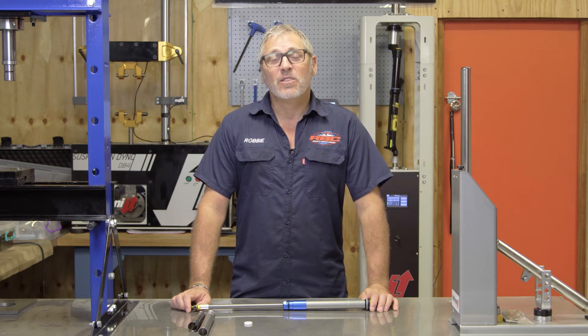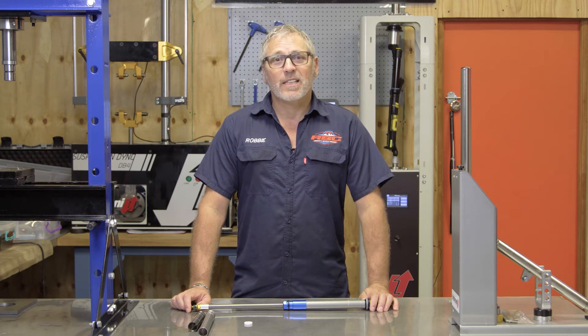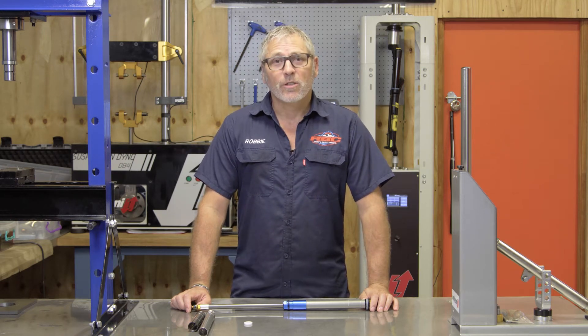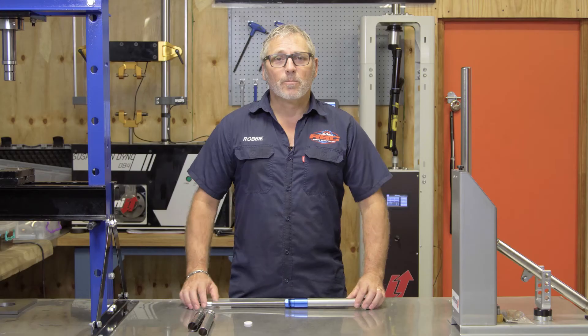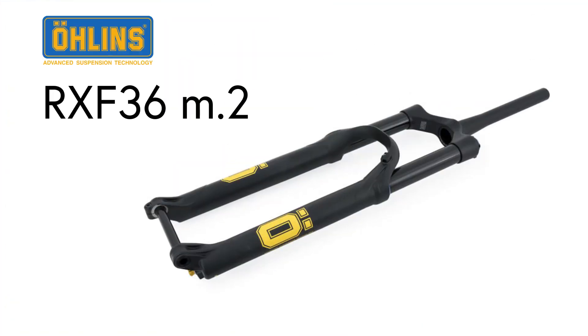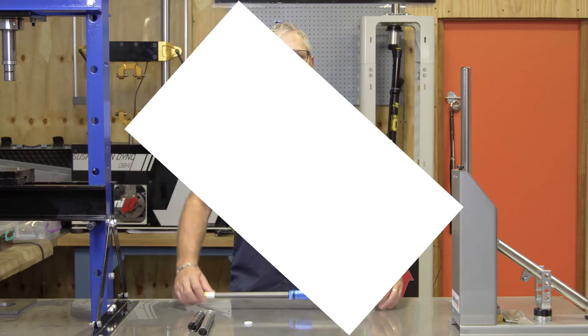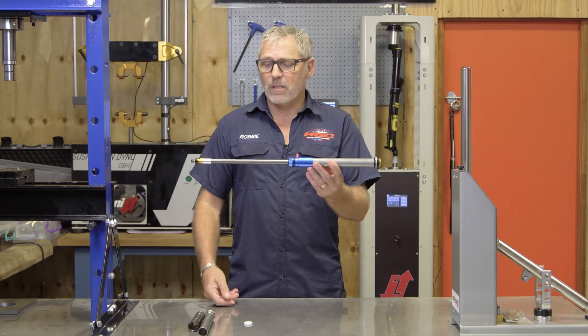Hi, I'm Robby from RBC and in today's how-to video, I'm going to demonstrate how to set up the Ohlins RXF air cartridge. For the purpose of this demonstration, we are going to use my RXF 36 fork, which is 160mm of travel. It comes with an identical air cartridge like this.